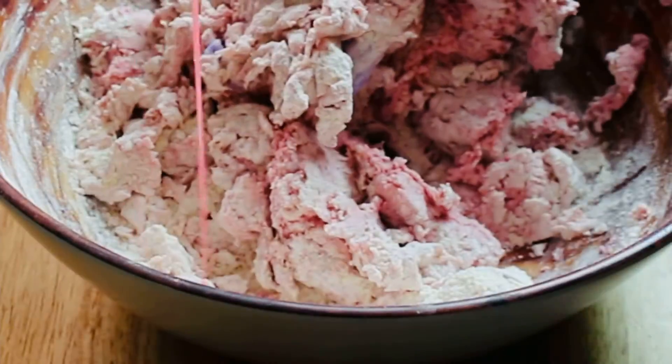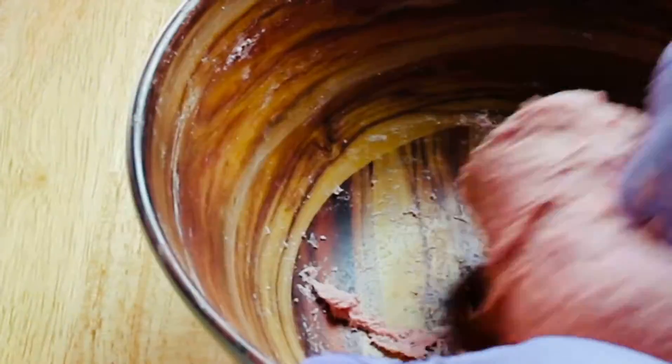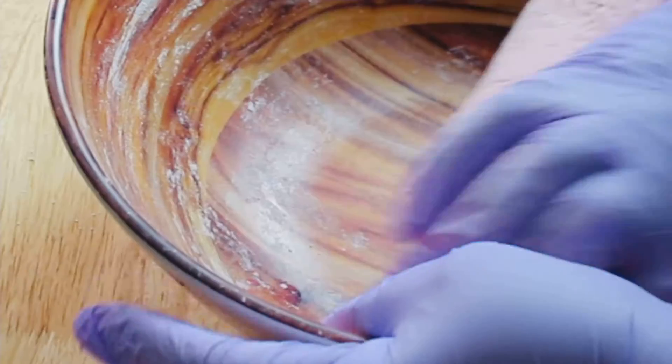Blend it until smooth, then add the blended mixture to your flour mixture. If it still needs a little more water, just add a little more to your blending cup, shake it to get out all the residue, and use it. You're looking for this exact consistency — not too tight, but not too soft where it's sticking. I made sure to zoom in so you could see it.